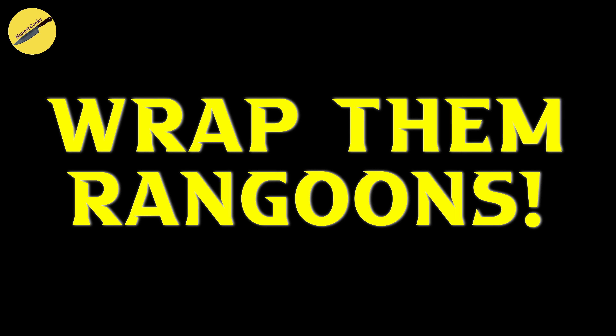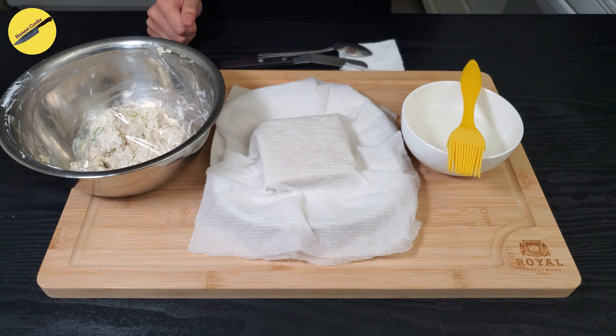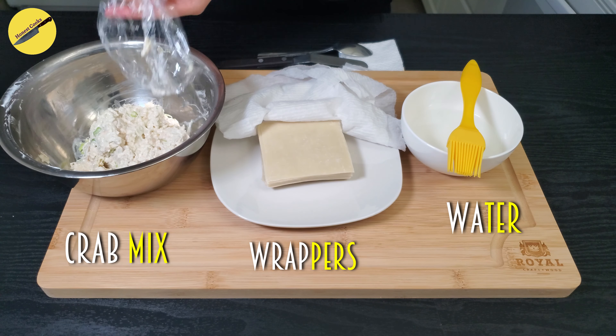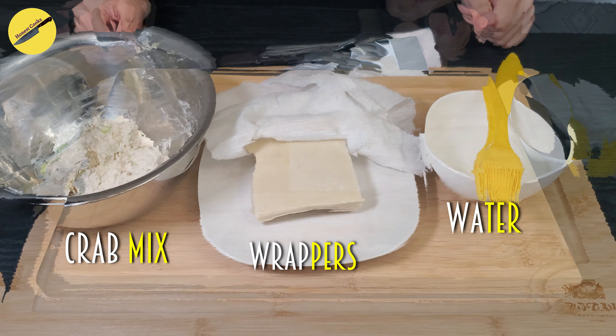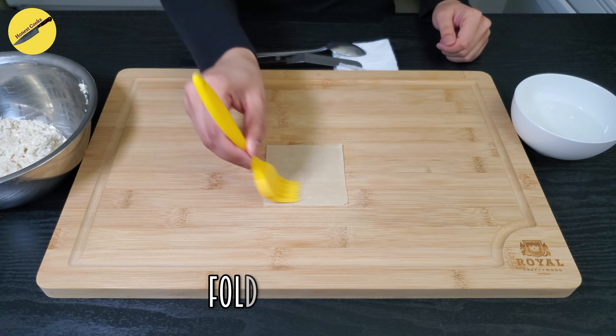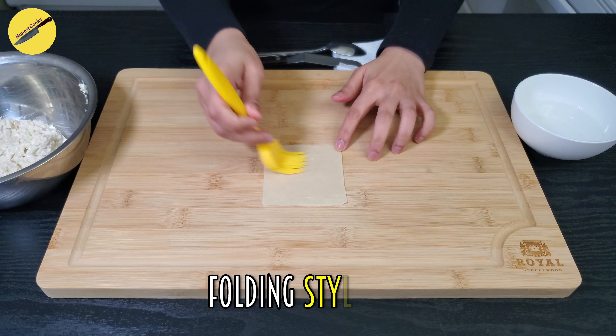It's time to start wrapping. Once you take out your wrappers from the packet, make sure you cover them with a damp paper towel. We'll also need a bowl of water for folding. For style number one, take one of your wrapping sheets and brush it with some water.